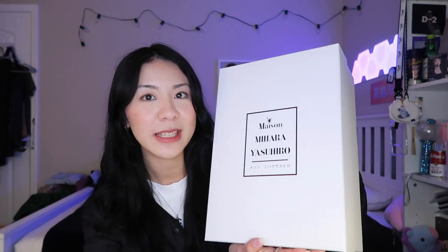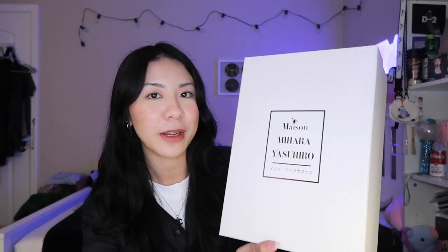Hey guys, welcome back to my channel! Today's video I'm going to be unboxing my newest pair of shoes — my Mason Mihara Yasuhiro Blakeys. This will be my third pair of Mason Mihara Yasuhiro shoes, and it's safe to say these shoes are probably a staple in my closet now. I'll give you a bit of detail about these shoes: how much I paid, where you can buy them, and what style might suit you the most.